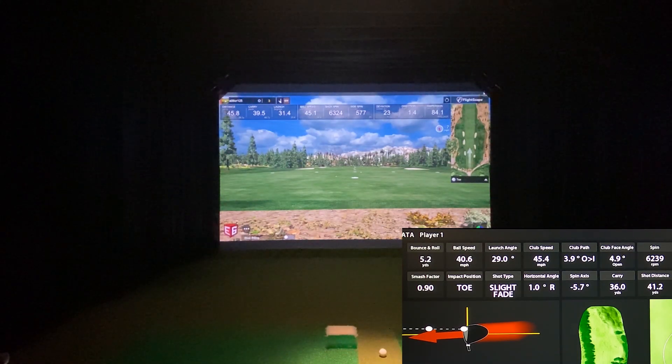We're back with the FlightScope Mevo Plus and also HDGolf. Today we're going to do a test with having the metallic dot as well as the reflective strip both on one ball, so I can try to get some accurate spin readings from both systems to compare the numbers.